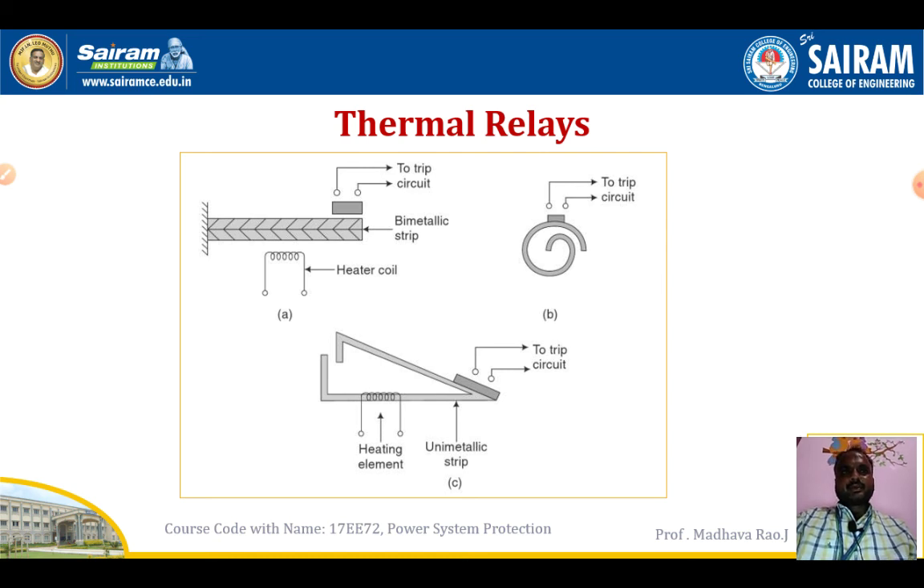Figure a shows the arrangement indicating the operating principle. Figure b shows the spiral form of the bimetallic strip. Figure c shows the heating element and unimetallic strip. These relays are used for three-phase motor protection. They are mainly used for small rating motors and are more sensitive and reliable.